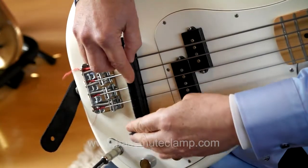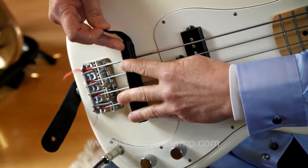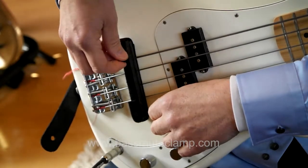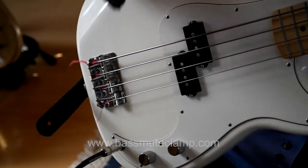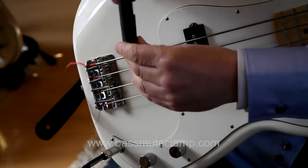In this way, it's possible to use the Bass Mute Clamp either fully muted or half muted, simply by releasing the top strap. Of course, the Bass Mute Clamp can also be used like a conventional mute by simply using half of it.